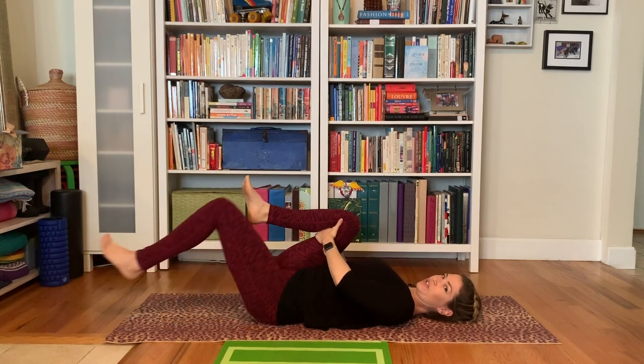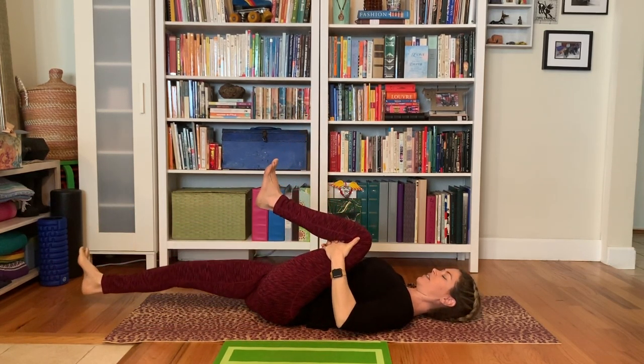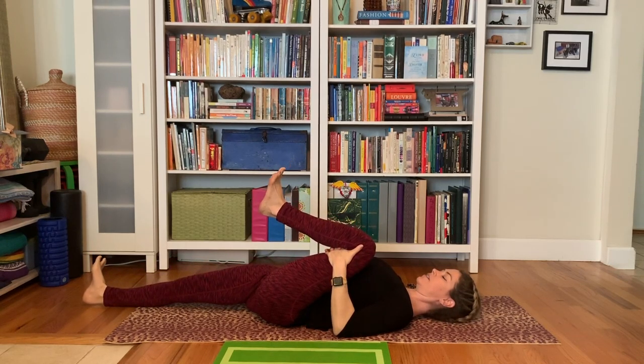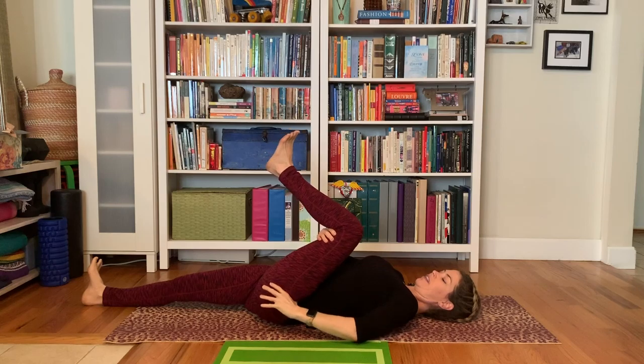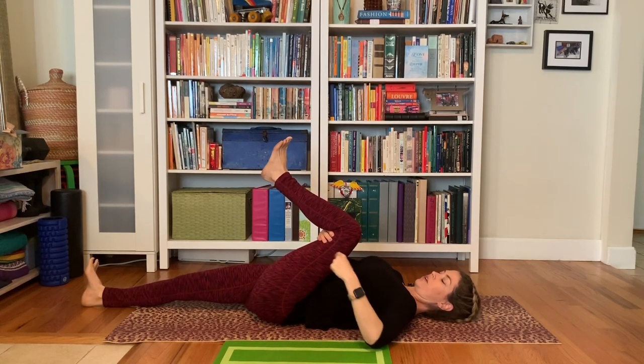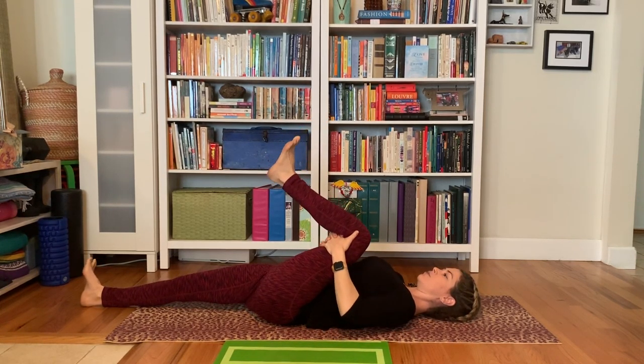And then we'll switch to the other side. Grab behind the back of the thigh, push out through your right heel, rooting that right thigh down and away. Left hip crease moves towards your right heel, left knee crease moving back.